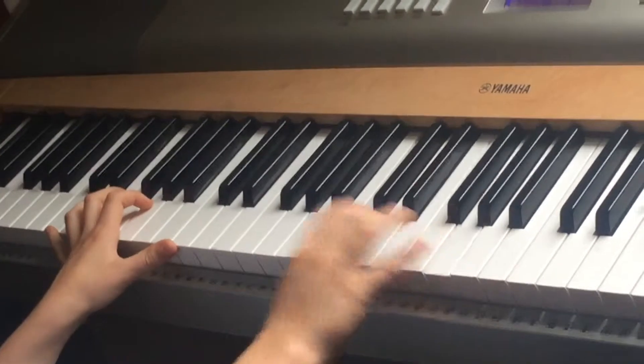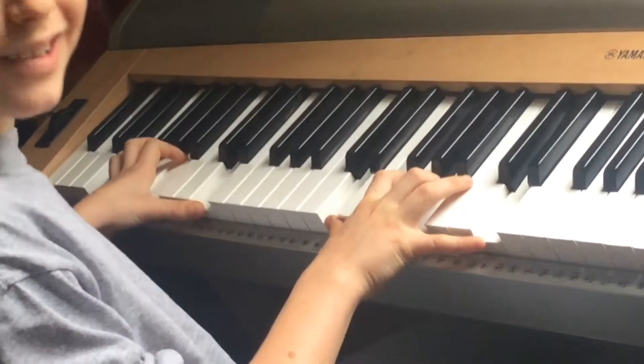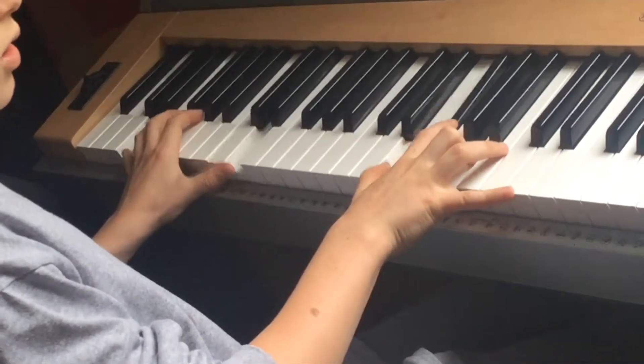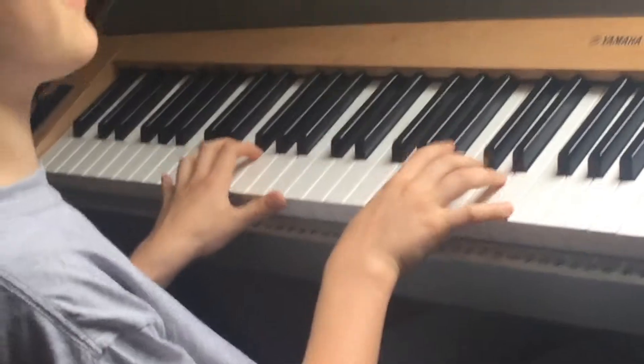And now when you go up, instead of playing like this, you're going to play with your third finger and your fourth. So let's start from the beginning again, see if you're following. You might want to pause the video and try to get used to this. Now when you've kind of got it and can play this pretty quick, it goes...